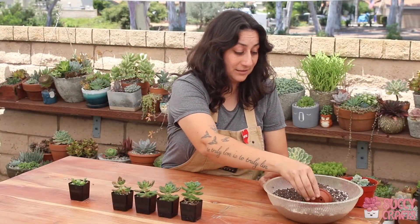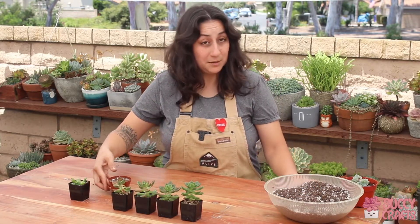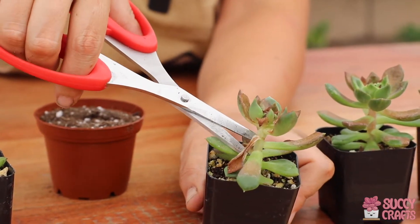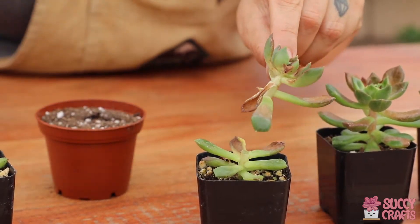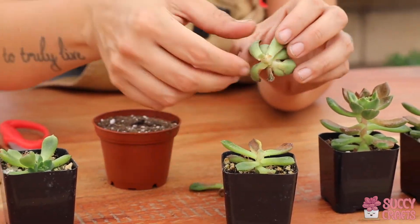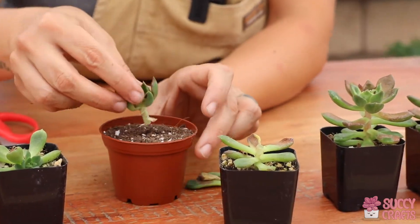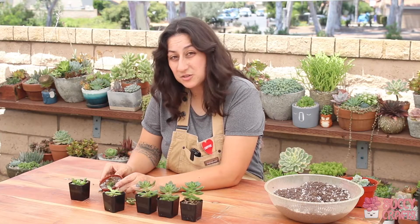I'm just going to fill up a little planter here with succulent soil and grab some scissors. I'm literally going to cut the head off just like that, take these leaves off to create a stem, and then just replant it just like that. They'll start growing new and healthy again.